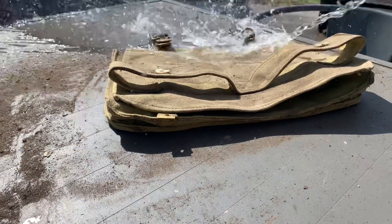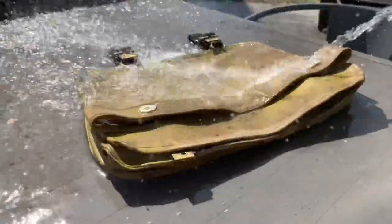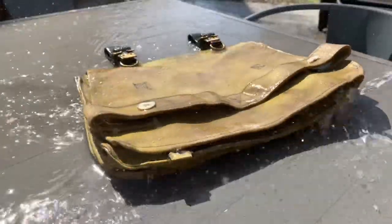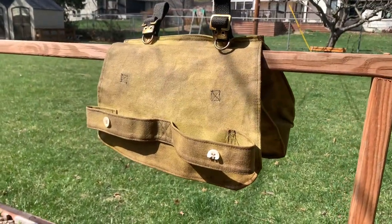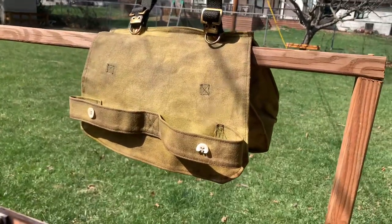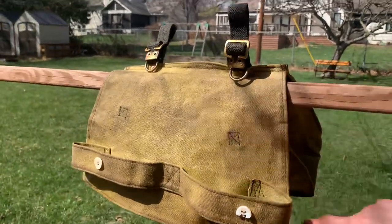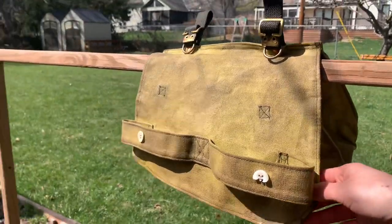Once you have brushed off all the dirt, it's time to wash the bag. When washing, make sure you don't brush anything off — just soak it and have the dirt and mud run off the bag. After that, let the bread bag dry. I prefer to do it in the sun because you're going to get a nice fade on the actual fabric and it's just going to look more used.